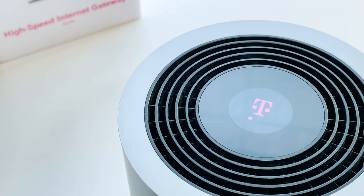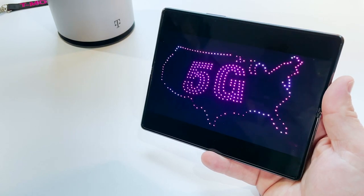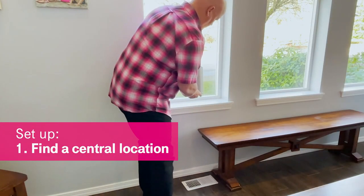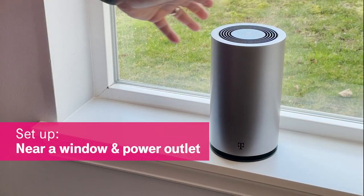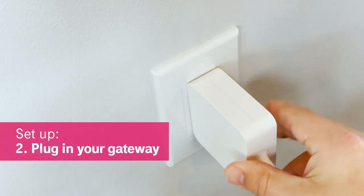The battery enables you to quickly find the spot inside your home with the strongest T-Mobile network signal. Now let me show you just how easy it is to set it up. First, let's find that spot to place your gateway — it should be in a central location near a window and close to a power outlet, and then you'll plug it in and that's it.